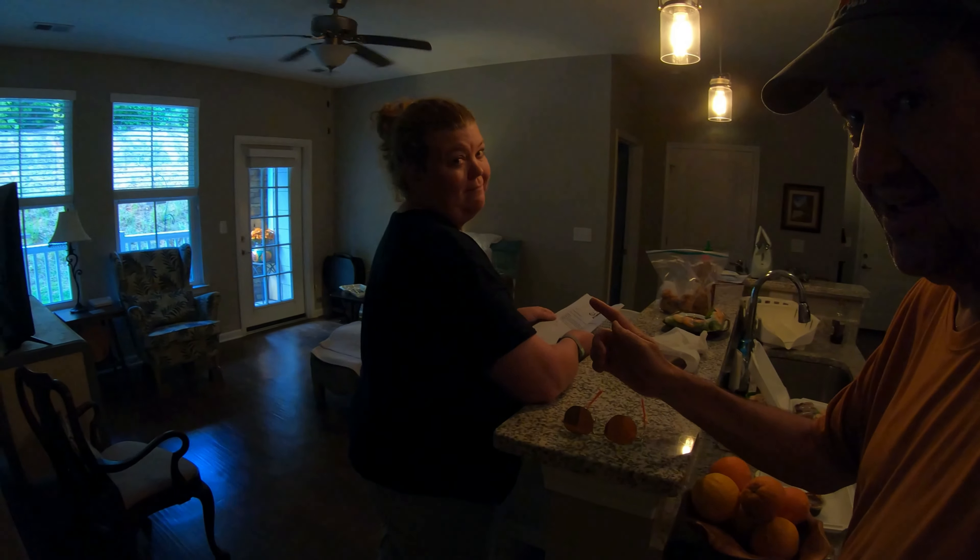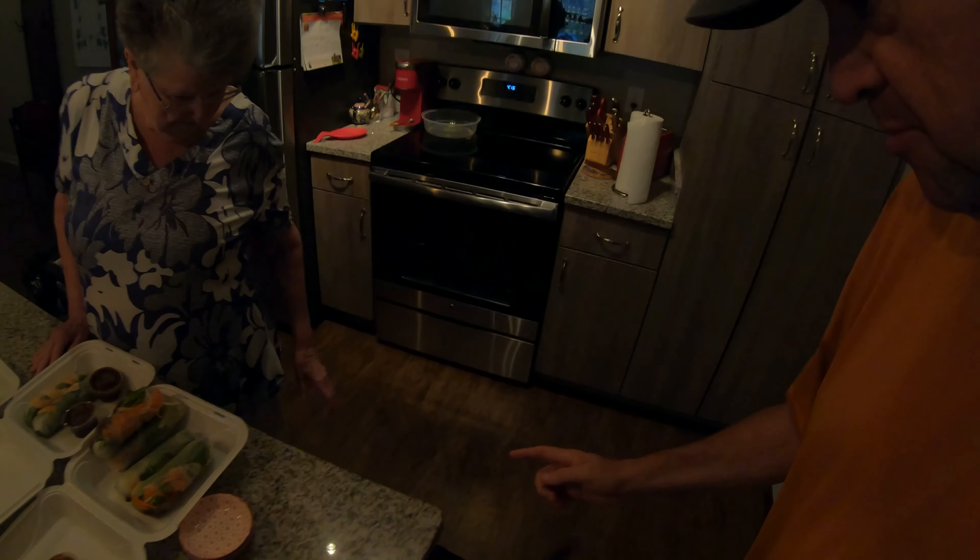Hey everybody — we're over here with Mom. It's not Coffee with Mom, it's now Summer Rolls with Mom, and Cindy, and Maggie, who you saw at KFC today, and me. We're going to enjoy this — we'll see you later, bye.